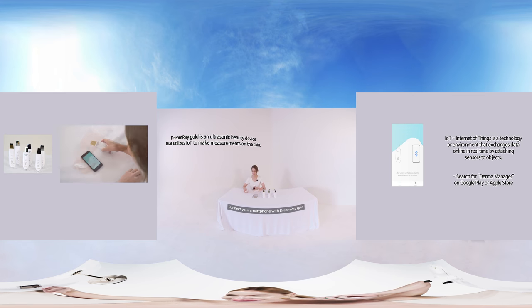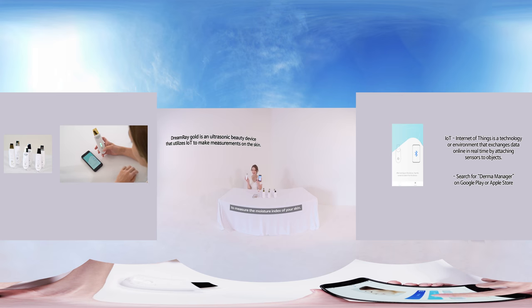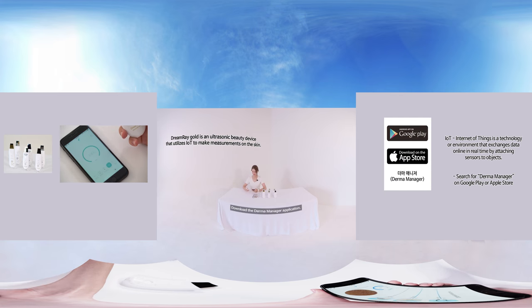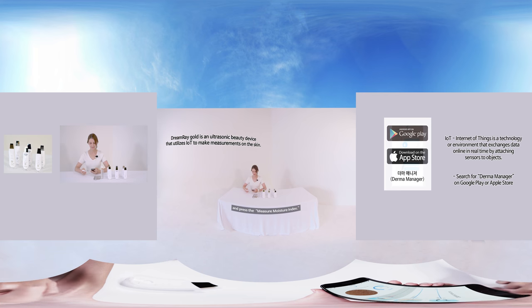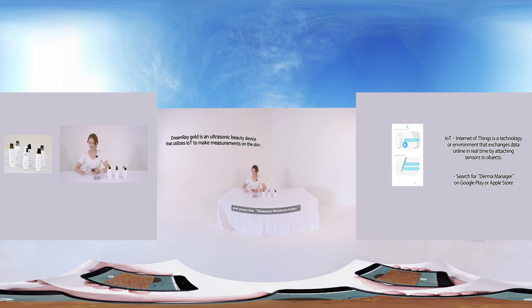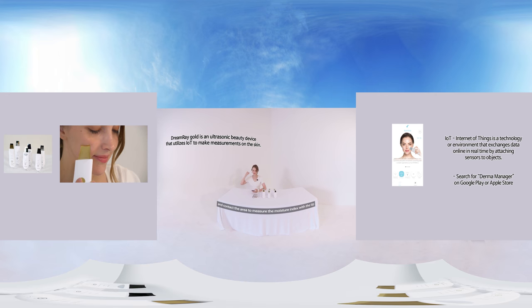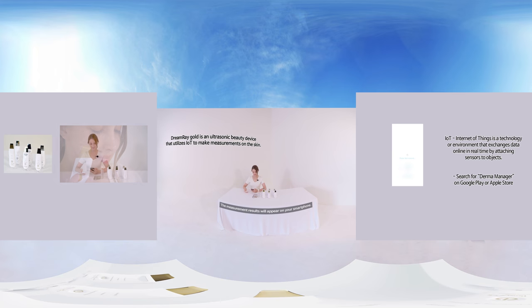Connect your smartphone with Dreamwear Gold to measure the moisture index of your skin. Download the DormaManager application and press the measure moisture index button. Touch the terminal with your finger and contact the area to measure with the tip of the blade at a vertical angle, then press the test button. The measurement results will appear on your smartphone.